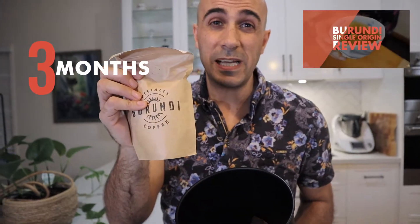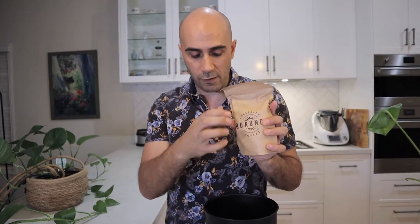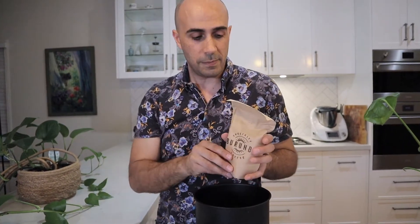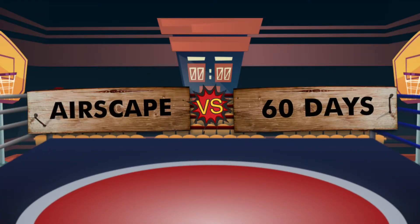So how good is this Airscape canister? Well, let's find out. I have stored in here some Burundi, which we haven't sold probably in about three months. This is a coffee that normally, because it's a lighter roast, would degrade within about 15, maybe 21 days — that's really when you'd want to use all of that coffee. We're talking two-month-old coffee here. I haven't opened this since I sealed it, so it's sat in there with its own degassing valve and its own airtight chamber. Let's see how much flavour is left in this after 60-plus days.